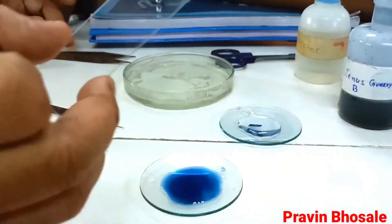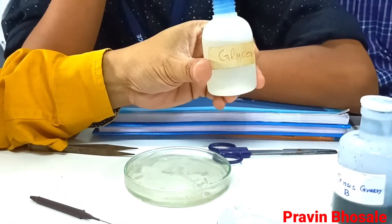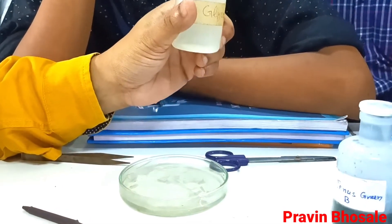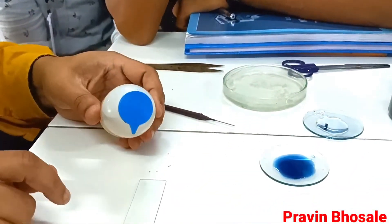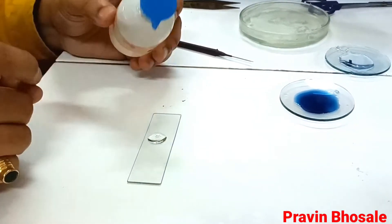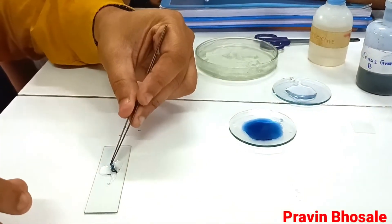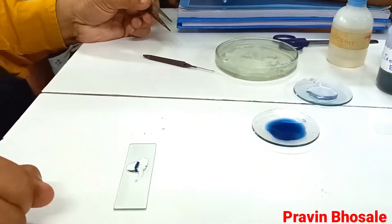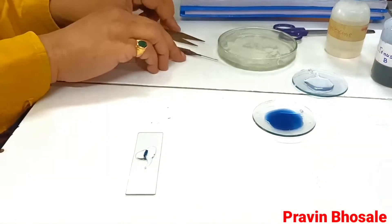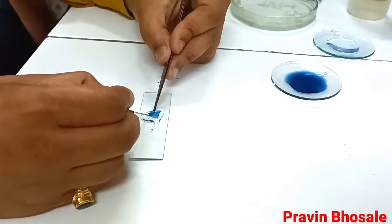Now take the slide, and on this slide take an adequate amount of glycerine. Glycerine is a mounting medium. Why do we take glycerine? The refractive index of glass and glycerine is the same, and second, it prevents dehydration. Now transfer the onion peels onto the slide containing glycerine and make it unrolled, because the onion peels are actually folded. So with the help of a forcep and needle, make it unrolled.